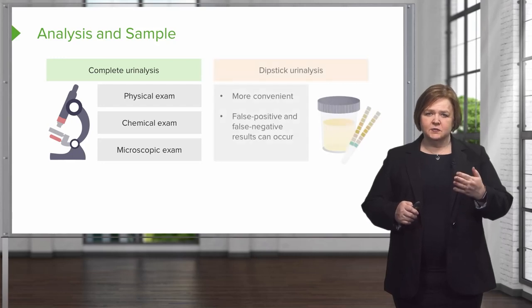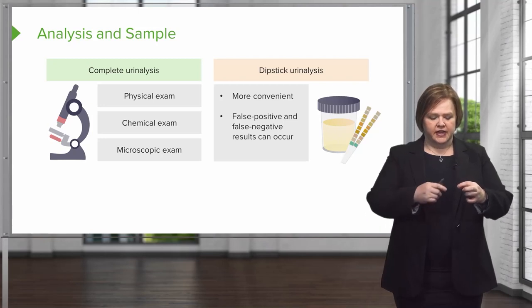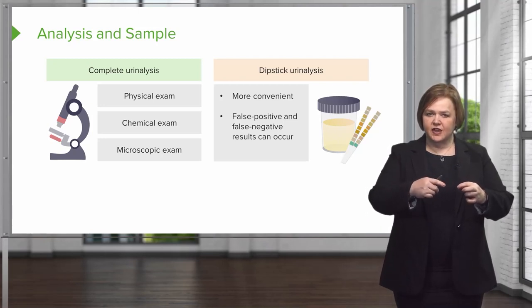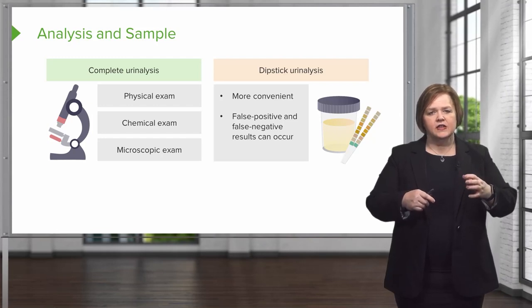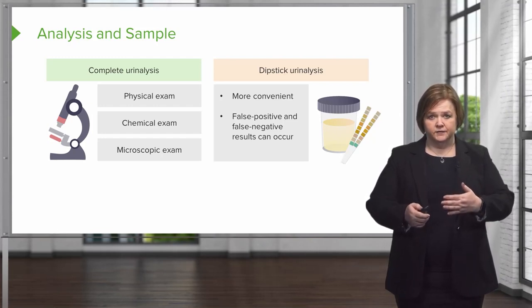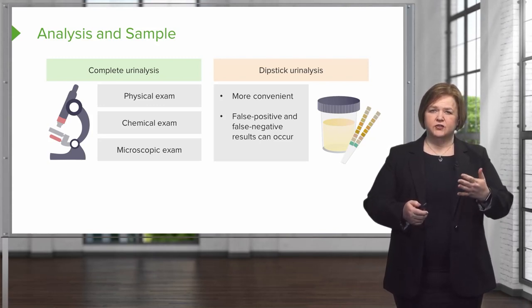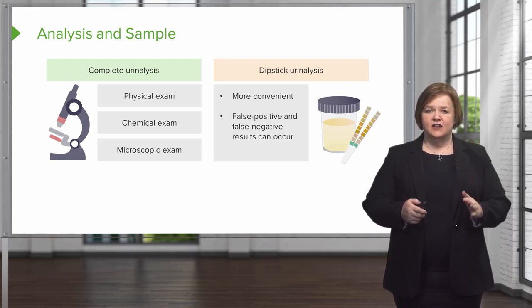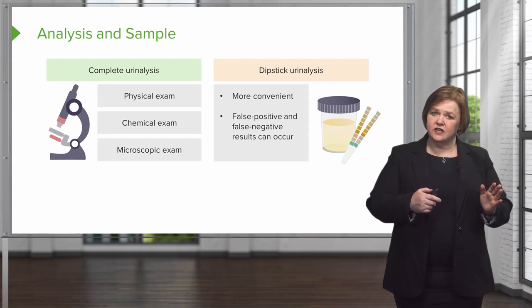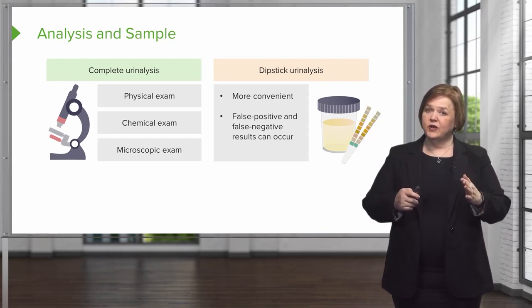I can also do a dipstick urinalysis, which is a lot more convenient. I just take a piece of paper with special chemicals on it, dip it into the urine, dry it off, and compare the color changes to the key on the bottle. It's more convenient, but it can give false positives and false negatives, so it's not as accurate. A complete urine analysis is less convenient but more accurate.